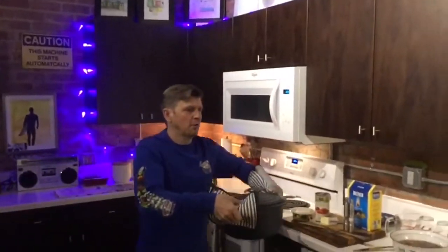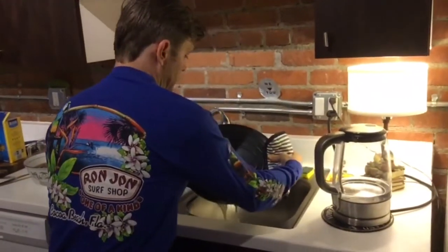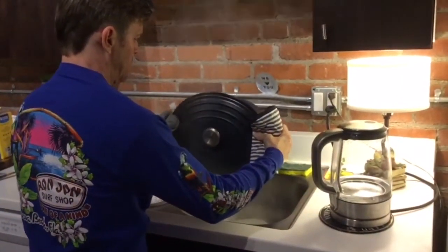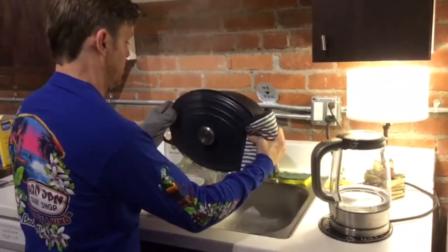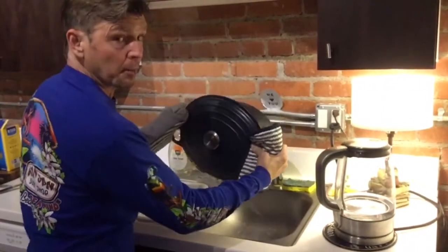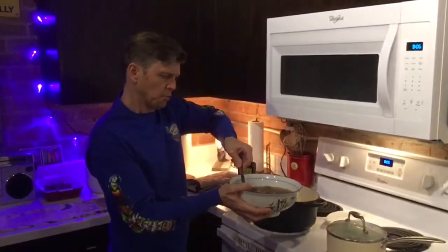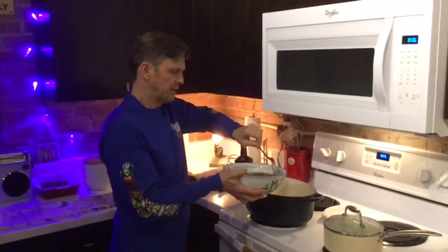Take this off the burner and drain the water out of the pasta very carefully — don't burn yourself. You can use a colander if you want, but it's just as easy to do it this way. Now take our mushrooms — they were dried before, but now they're all plumped up — and throw them in with the pasta.